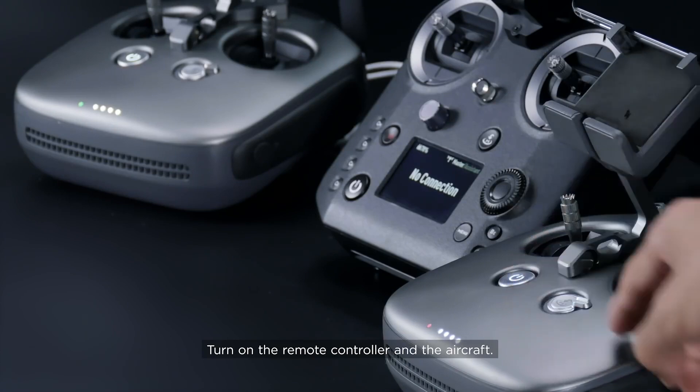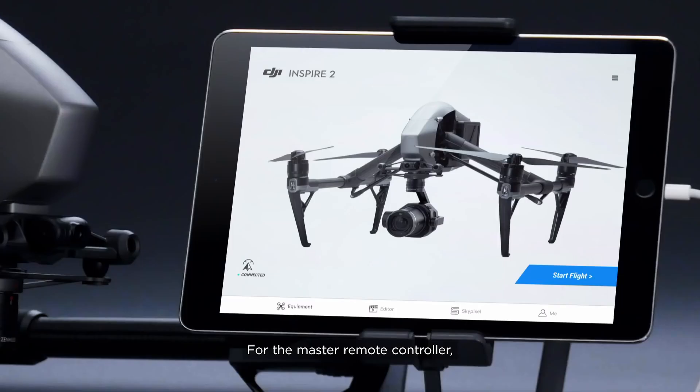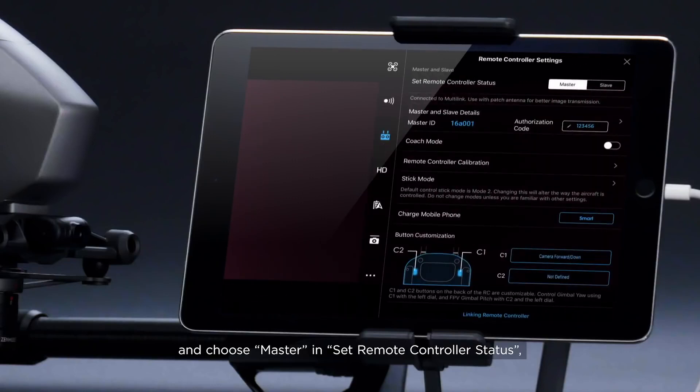Turn on the remote controller and the aircraft. Confirm the master remote controller has linked to the aircraft correctly. For the master remote controller, launch DJI GO 4, choose Master and Set Remote Controller status, then set the authorization code.